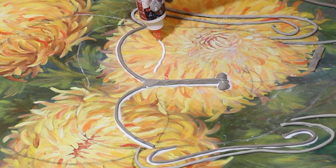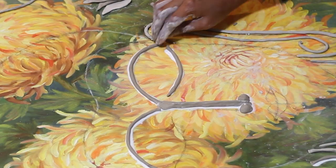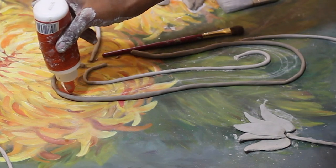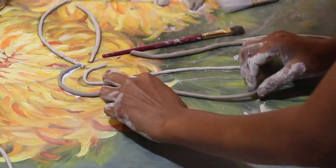An annoying part of using air dry clay like this is that it keeps cracking — and when I say cracking, I mean horrible cracking, so much so that it can get frustrating to work with. Don't worry, I will show you a hack of how to get around it, just keep watching.